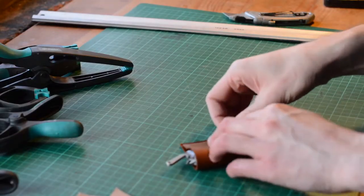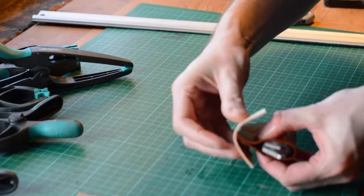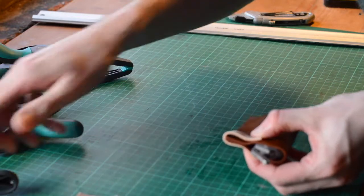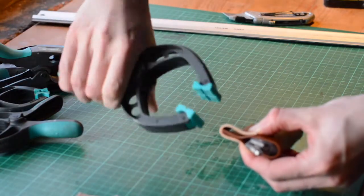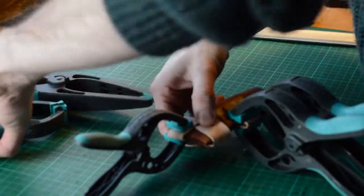After 20 minutes I formed the leather around the knife. I used some spring clamps to hold it in place and used some little offcuts of leather so that the clamps didn't mark the slip. I then left it a couple of days in a warm room to dry.